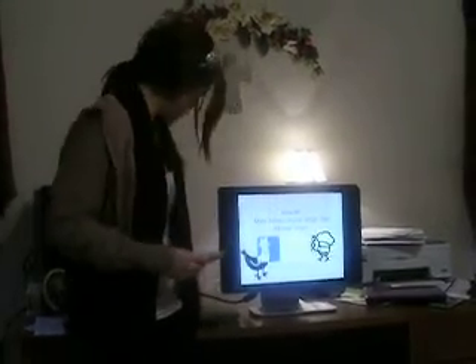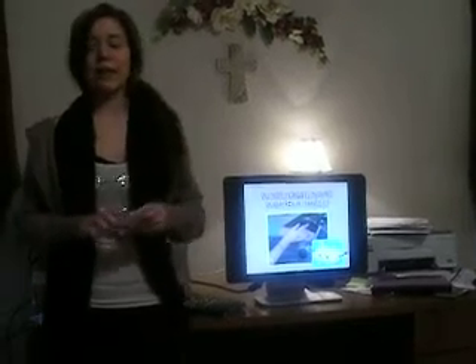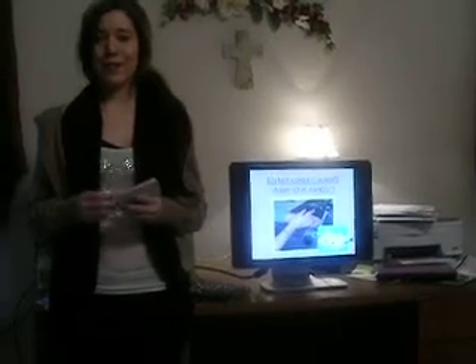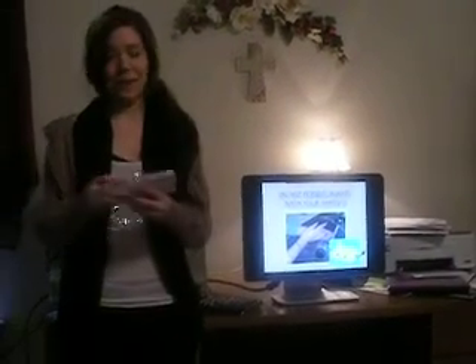One thing we always need to remember is to wash your hands just in case we have any transfer bacteria. We do not want that. Germs are very bad, especially with all the flues and stuff going around.